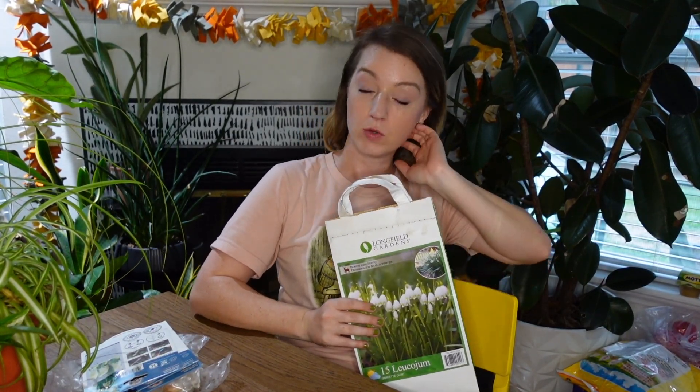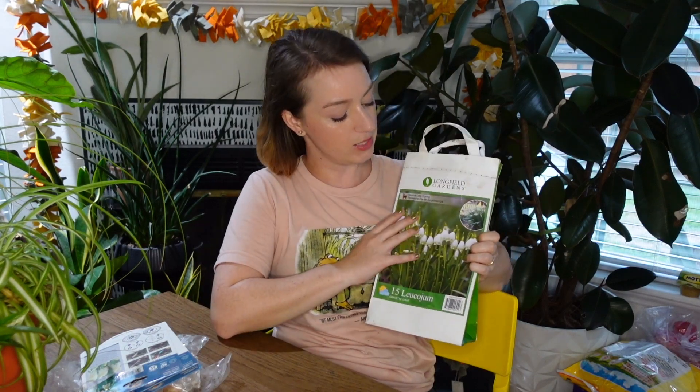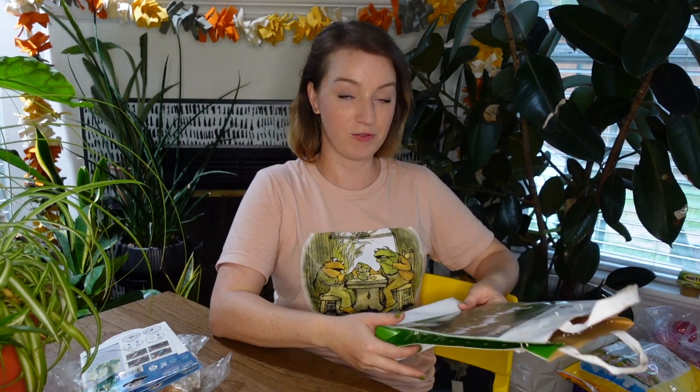I already planted these in a previous video, so I just have the empty bags now. I got these at Costco, and I'd had them sitting on my floor for a long time waiting for my other bulbs to come in. I ordered from Eden Brothers at the beginning of summer and they've been very slow — I even had to call them. I still haven't gotten everything, which is why this is a part one. My tulips haven't come in yet. These bulbs do not need to be chilled like tulips — you just plant them in the ground. There were 15 of them in the Costco bag and they went quite a long way.